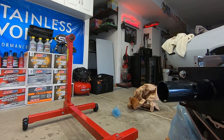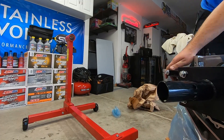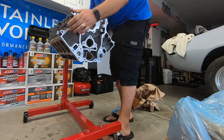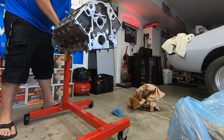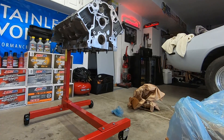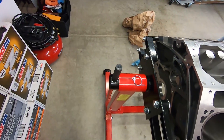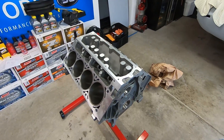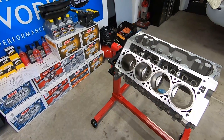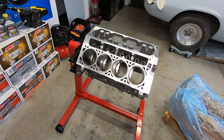Now that we got all the bolts in place, we're going to put the motor on the stand. Here we go — see, a regular joe could put an engine on an engine stand. I think I did an okay job. First time putting an engine on an engine stand, got it all set up. Now it's ready to build this bad boy LS7 monster.